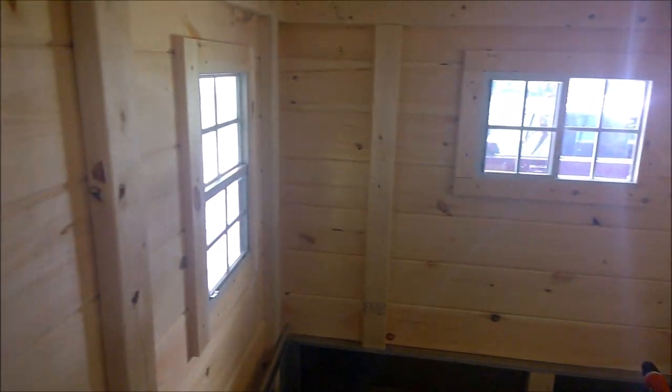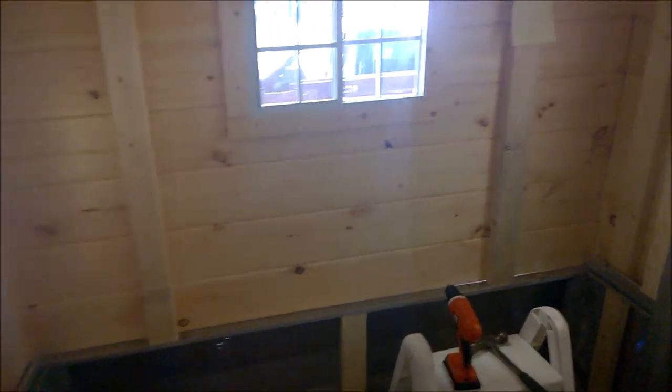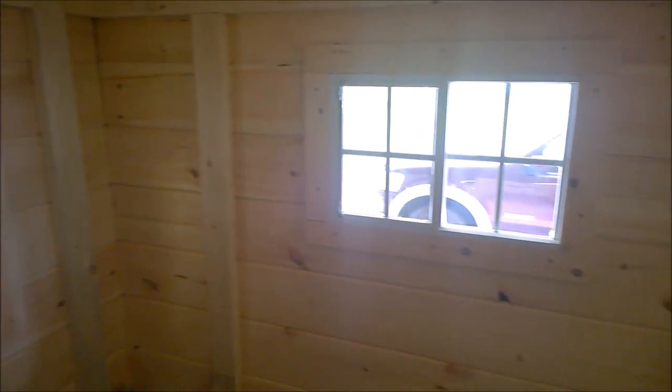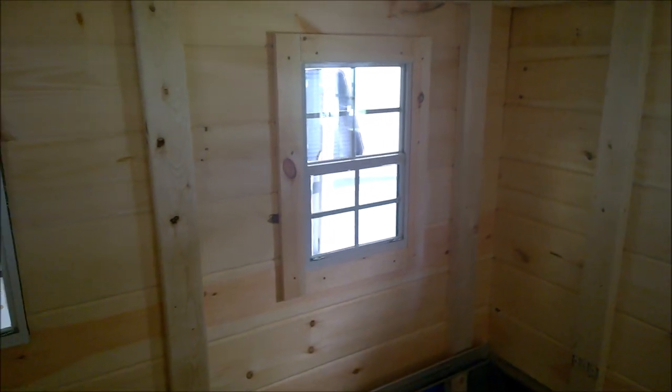We've got two of our five windows all framed in on the inside. Gives it a nice finished look and makes the windows look a lot bigger too.